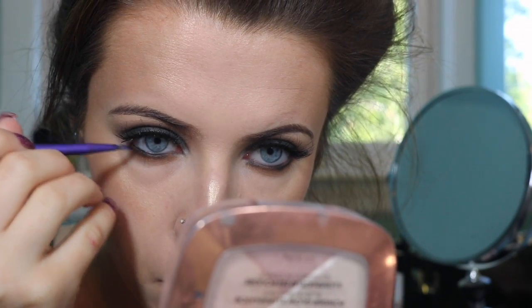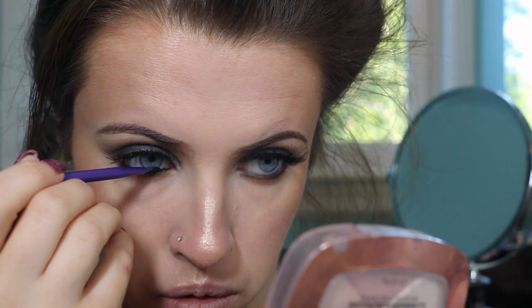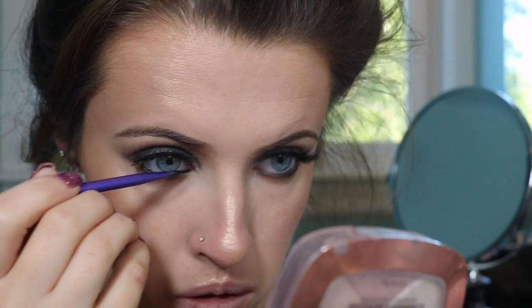I'm taking my Maybelline Eye Studio Gel Liner and I'm just going to be applying that to my waterline. I love my black eyeliner on my waterline — I feel like I just can't live without it.